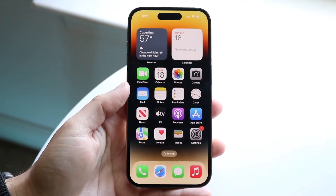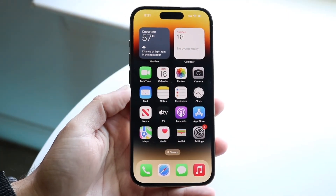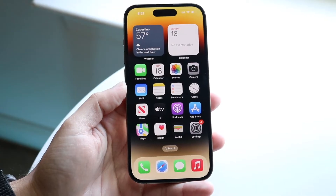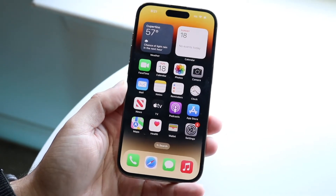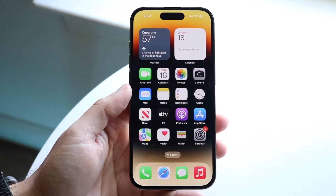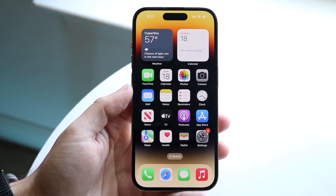Congratulations if you just picked up an iPhone 14 Pro. This phone is a lot more different than the iPhone 14, so we're making a separate video for it. This is a great iPhone and it's going to last you a very long amount of time. So let's get into basically how you can use this iPhone.